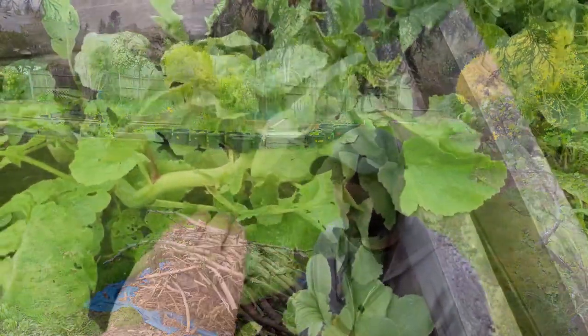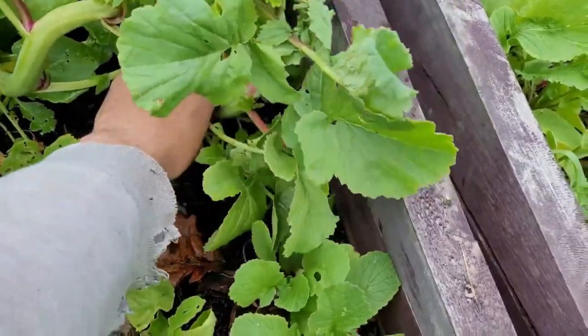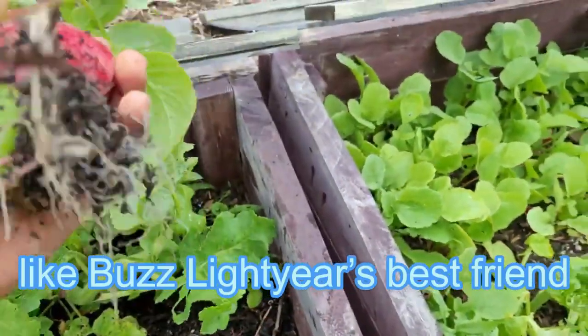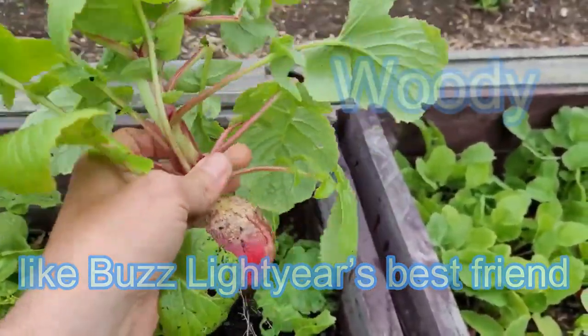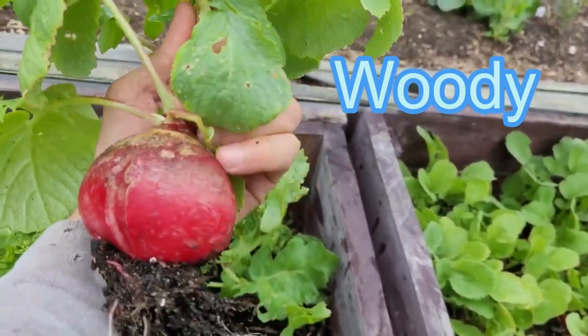We got some nice radishes out of there, and we also found an epic one from the cold frame that overwintered. It's kind of funny — I'll put in the description whether it tasted any good. I have a feeling it won't, but it was a fun little experiment.